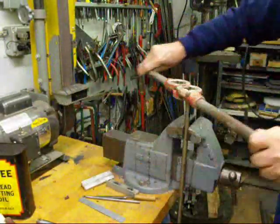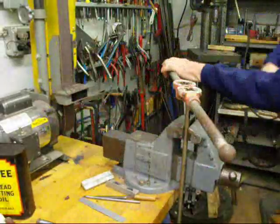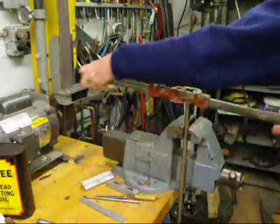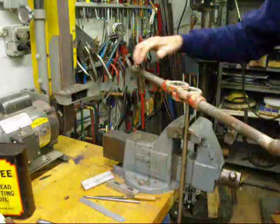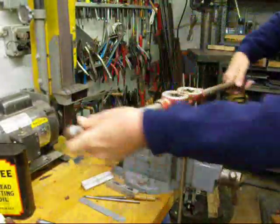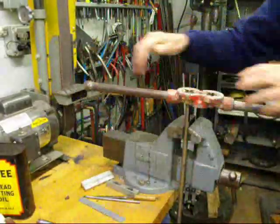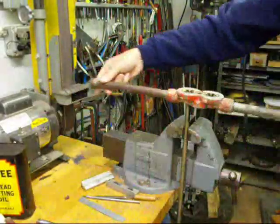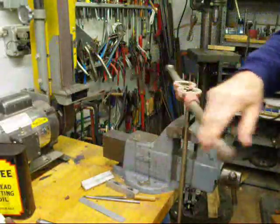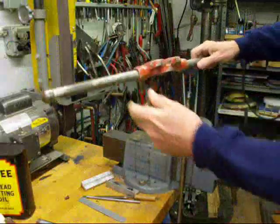And then when you go about a half a turn, back it off. And continue in that manner to whatever length of thread you desire. This is a nice long-handled die stock with lots of leverage. And each time we back it off, it breaks the chips so that we don't get a damaged thread.